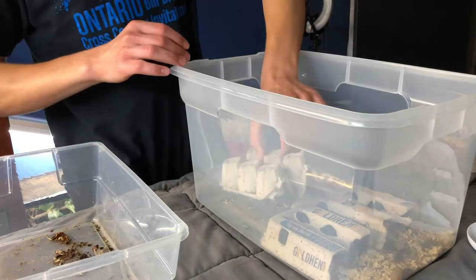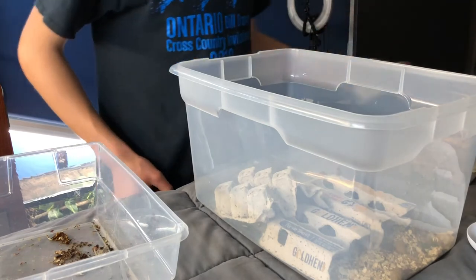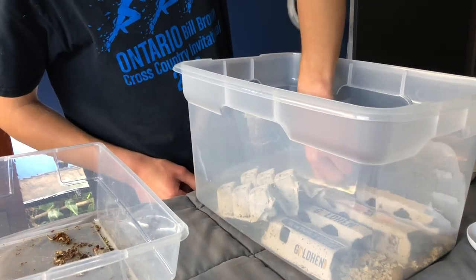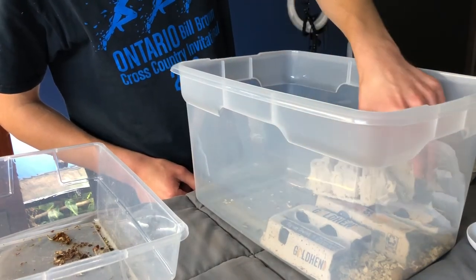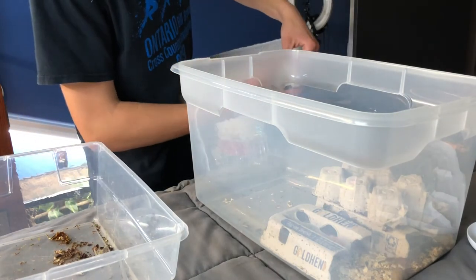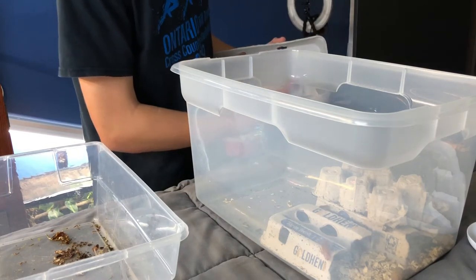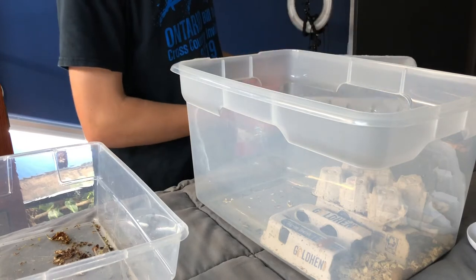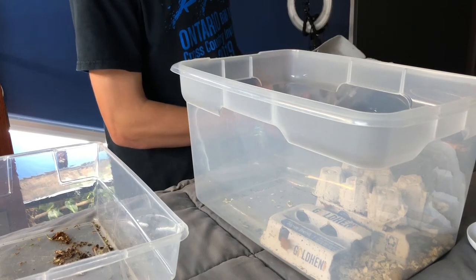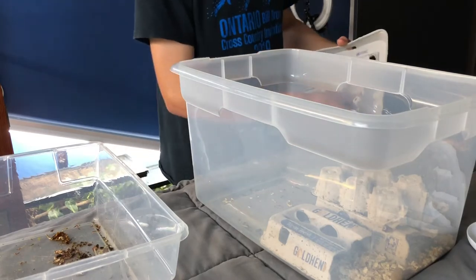Here you can see the food I'm feeding them. I have rolled oats, and then I have Missouri tortoise diet. These guys don't seem to like it as much as the dubya roaches do, but that's just a kind of weird thing I feed them. I think it makes sense because I am feeding these guys to reptiles, and that's a reptile diet. I also have aquatic turtle food for more protein. So I'm going to break this up real quick and place this one in there too, so they have more surface area.